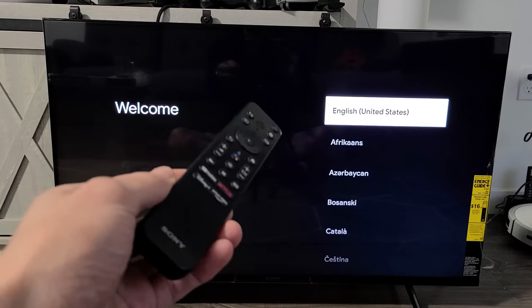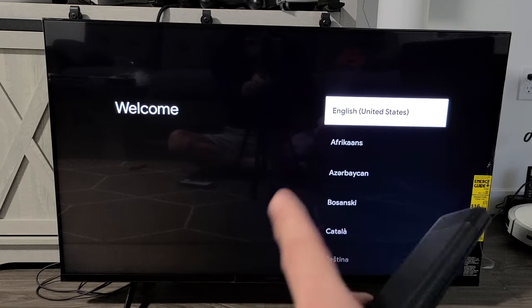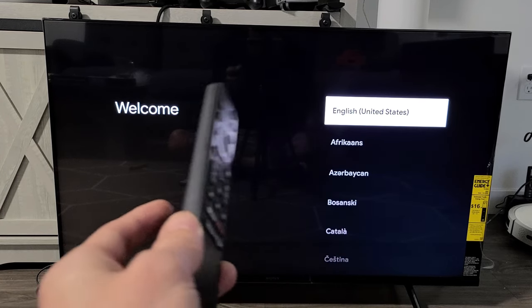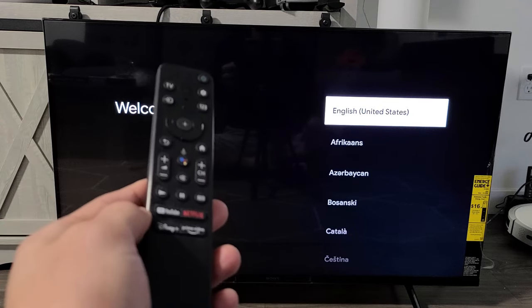I'm going to show you how to set up the Sony Smart TV with Google Play. This TV is a 43-inch, model number KD43 X80K, 2022 model, but this should work for other models and other Sony Google Play TVs as well.